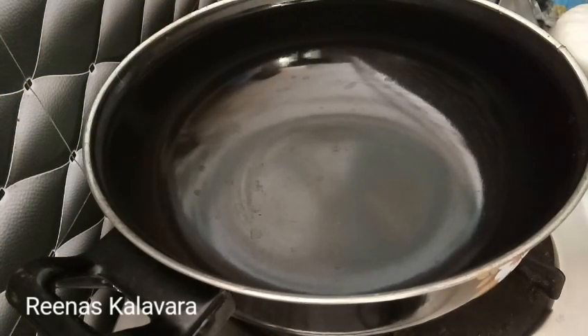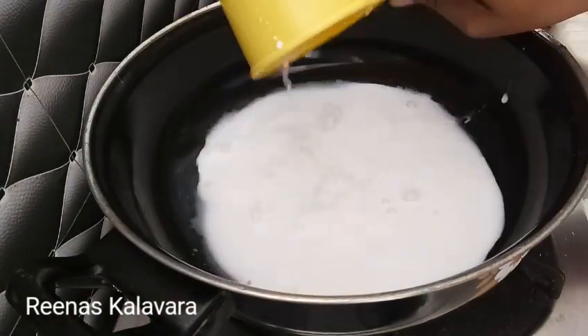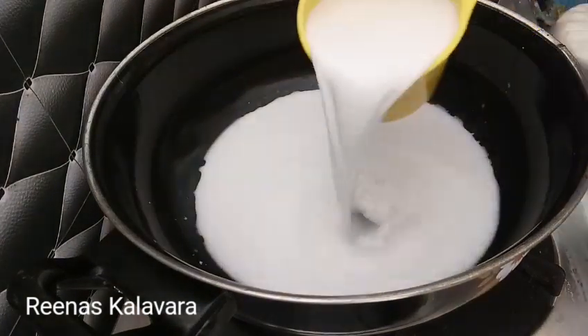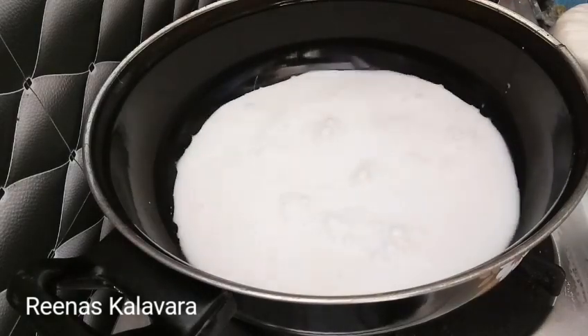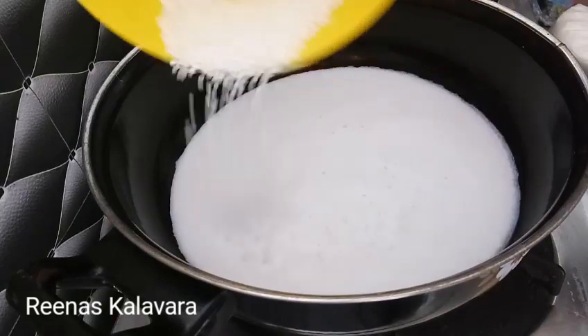I put 2 rolls in the pan. I prepared for 2 rolls. I picked it up and passed the pan, so it was done.